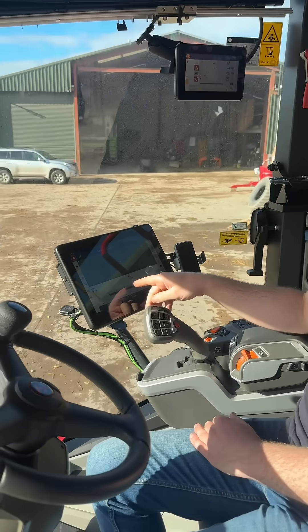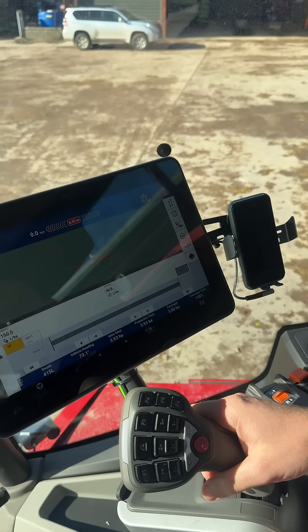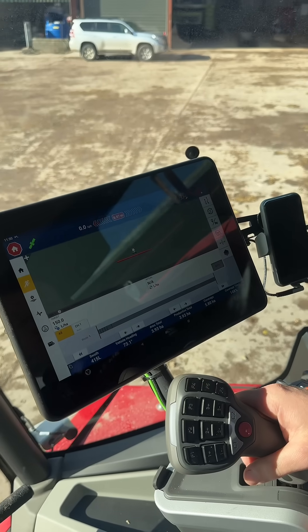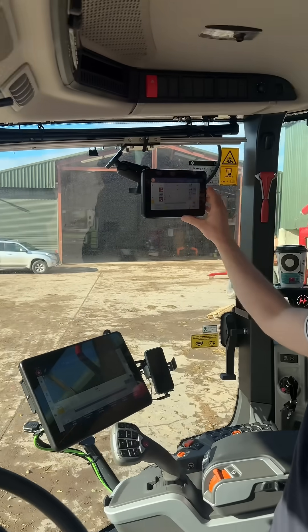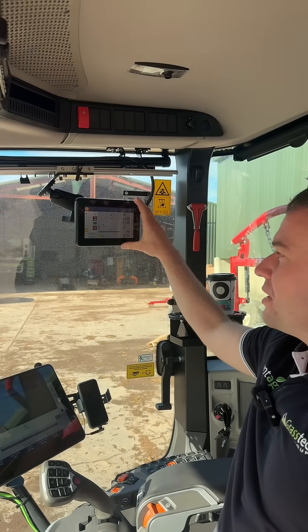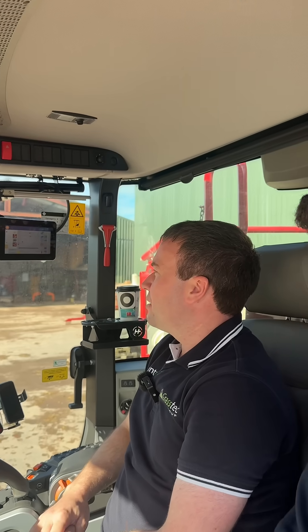As well as that, you have section control down along the bottom — so section and rate. This is a task controller then, running the spray functions. And just in the 350 menu, we've just decided to put the UT. So anything to do with the horse sprayer is being run through that corner screen — basic functions like boom lift and turning it on and off.